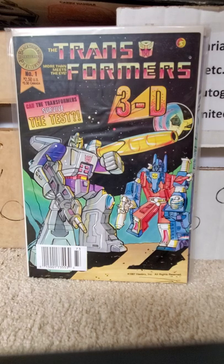This was only a three issue run. It ran from 1987 to 1988.